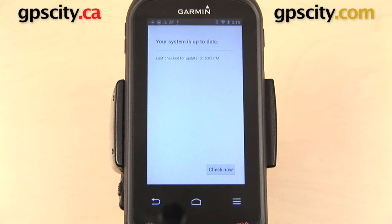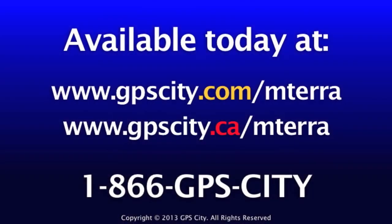Right now our Monterra is up to date — there are not any firmware updates available. But do make sure that you check back here periodically to see if any new versions have been released. So that is a quick look at how to update the firmware on the Garmin Monterra.